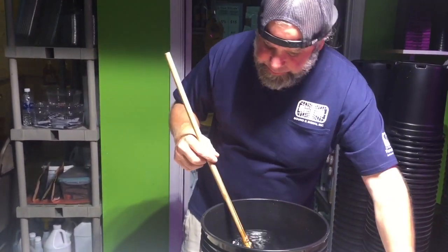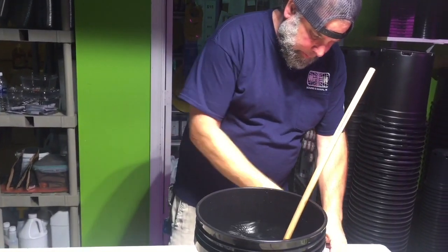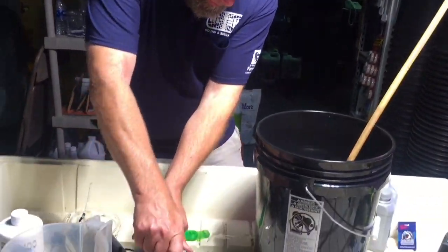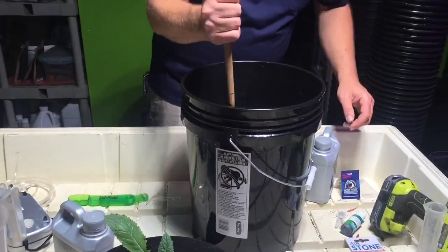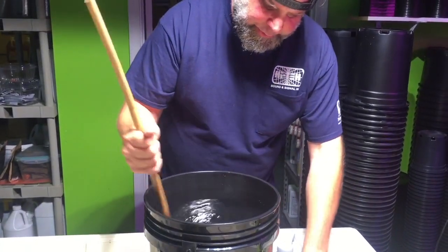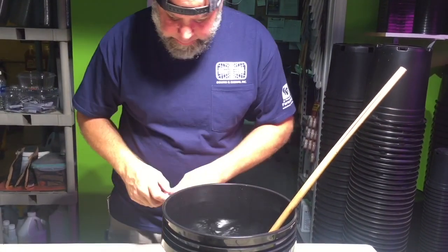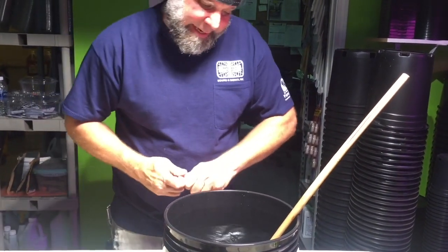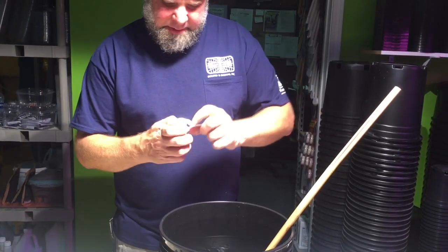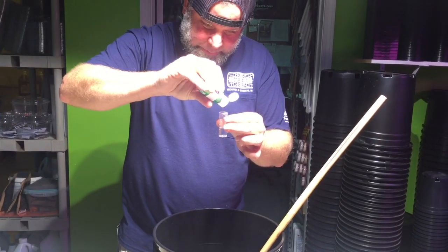All right, so we have beneficials and we have nutrients. At this point I would like to pH the water, make sure we're on point so that the plant can uptake the nutrient as well as possible. If the pH is too high or too low, it can't use the light, can't use the nutrients you're giving it, and you could have a stunted plant even when everything else was right.